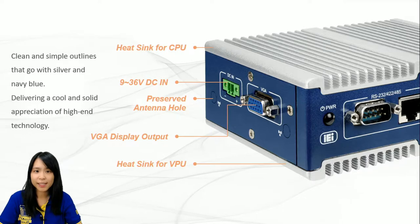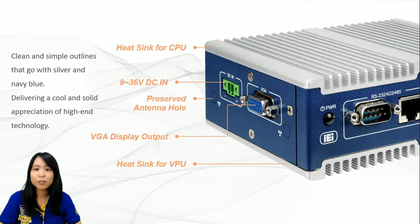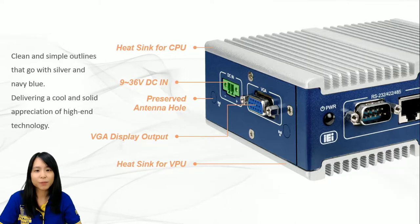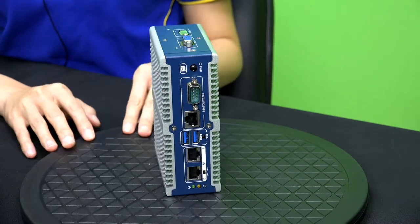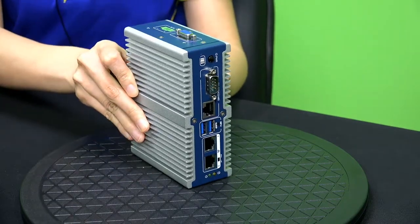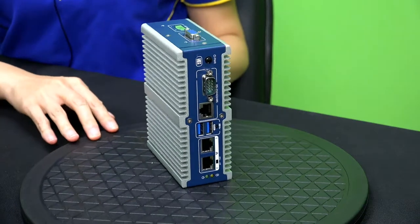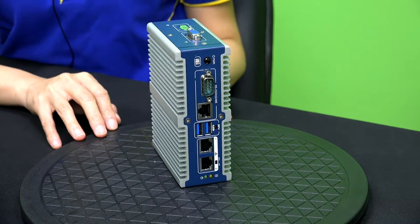Now the next section demonstrates the cosmetic design and IOs of ITG100AI. It's better to show it directly as the device is already standing by. Here is the leading role today — clean and simple outlines, and it is really small, only the size of my palm. We've selected two colors, navy blue and silver, to represent the coolness and solidness of high-end technology. The symmetric heatsink design is not just for displaying balanced beauty but has also taken functionality into account.